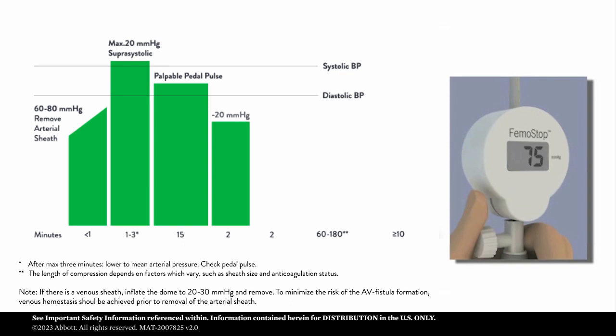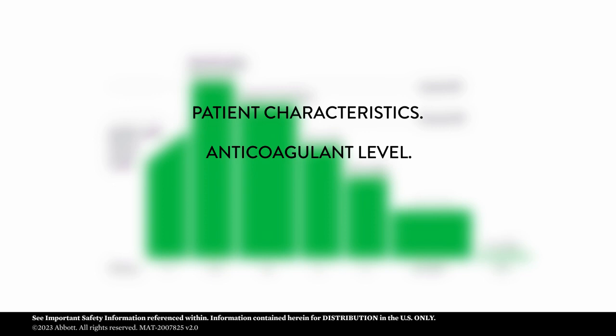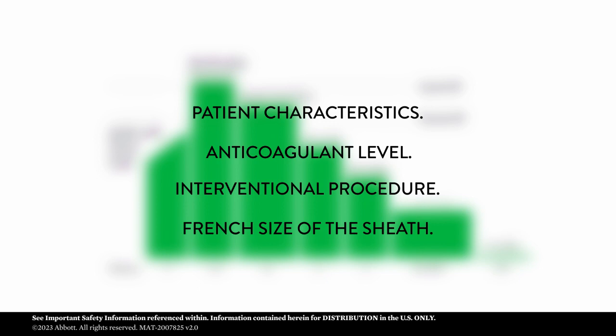After approximately 15 minutes, lower the pressure by 20 millimeters of mercury every 2 minutes or according to hospital protocol. Continue maintenance pressure according to your facility guidelines. Time to hemostasis differs depending on patient characteristics, anticoagulant level, the interventional procedure performed, and the French size of the sheath used.